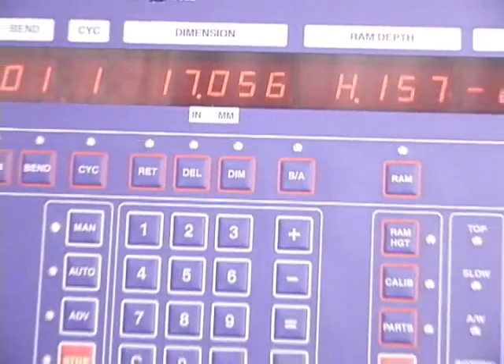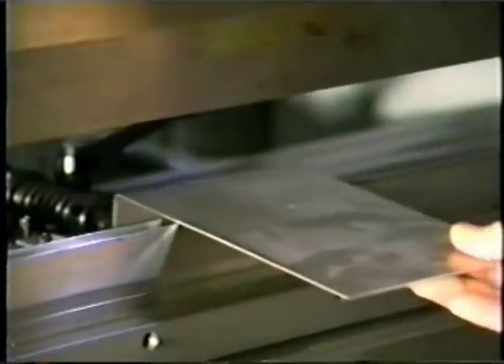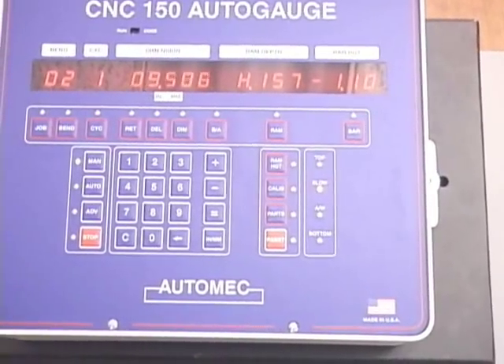The CNC 150 is AutoMech's most popular control. It is a simple, low-cost way to improve your press brake productivity. Productivity increases of over 40% are typical when using these systems over manual gauging.